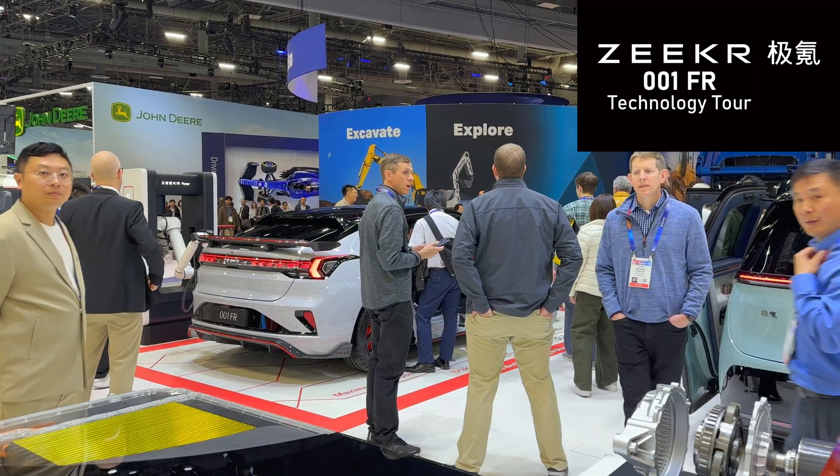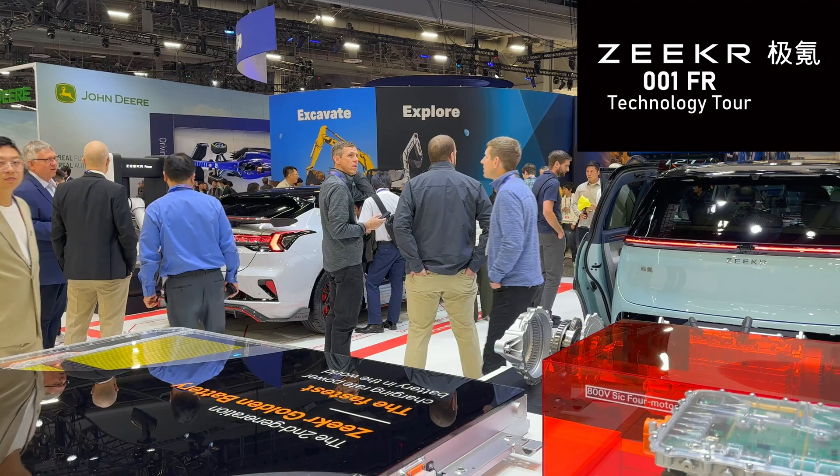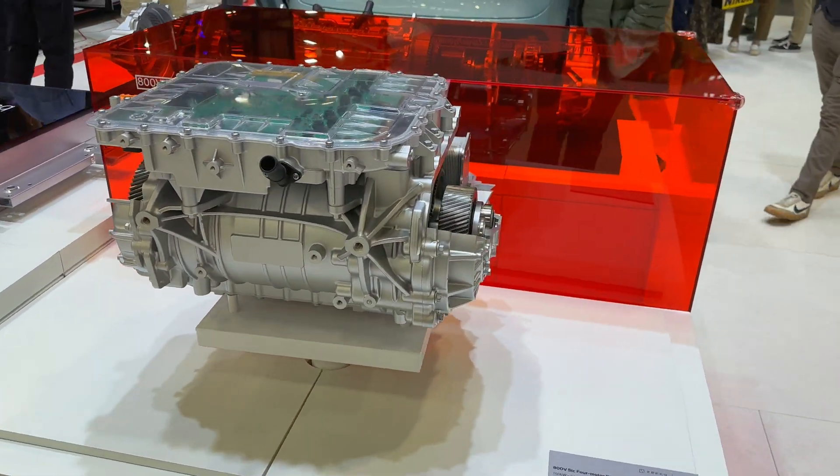Yesterday I fought my way into the Zeeker 001 FR, but it's still crowded today, but I've got a better view of the guts inside. Nobody wants to watch this, but I'm going to give you a walkthrough.